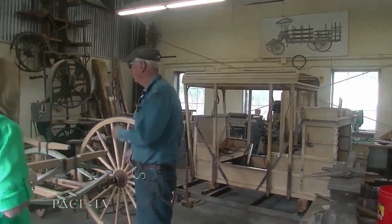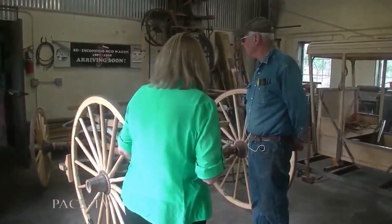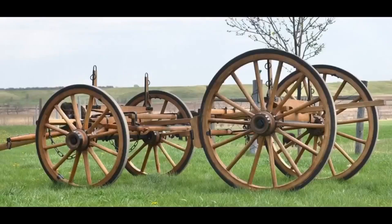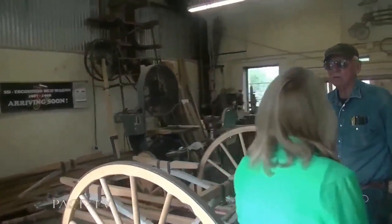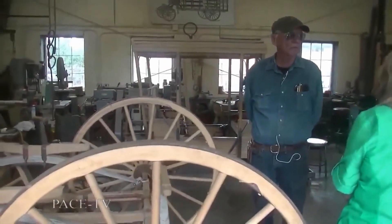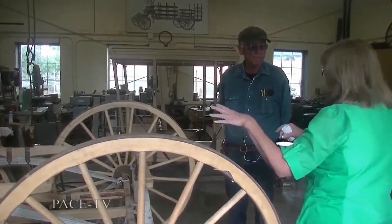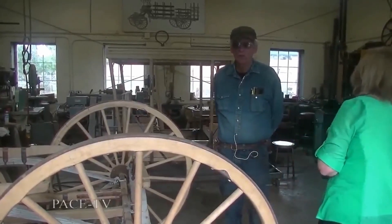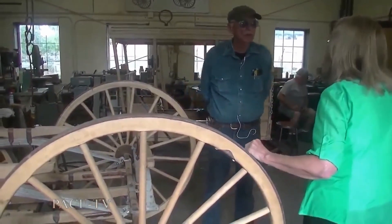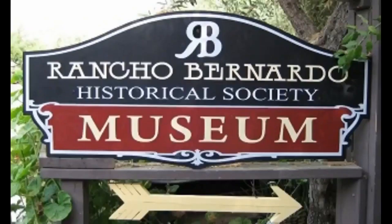This is a running gear for this mud wagon body here — what they call a mountain wagon running gear. It was produced probably back in the 1880s originally when the steel springs came out, and they were much more efficient than the old thorough brace leather. Will this be something people will be riding in when it's finished? Well, it goes to the museum down in Rancho Bernardo. We're building it here and they'll have it on display down there at the winery, and occasionally they'll take it out.